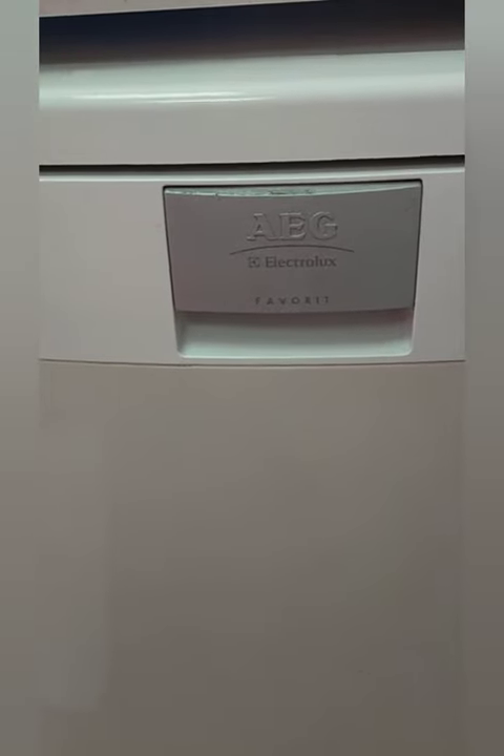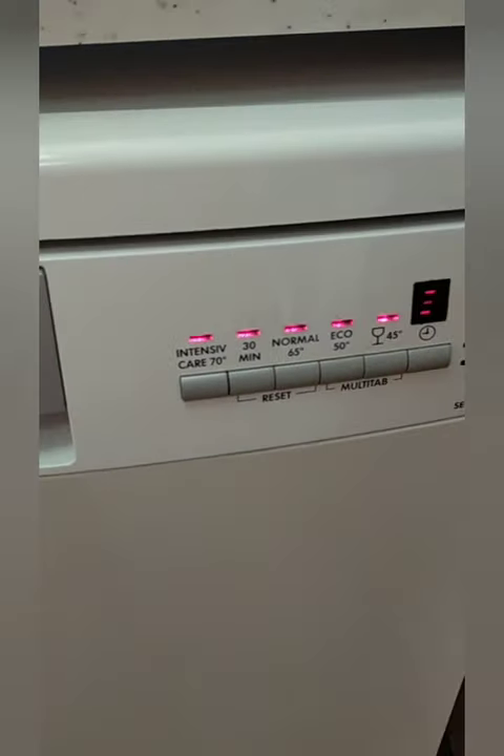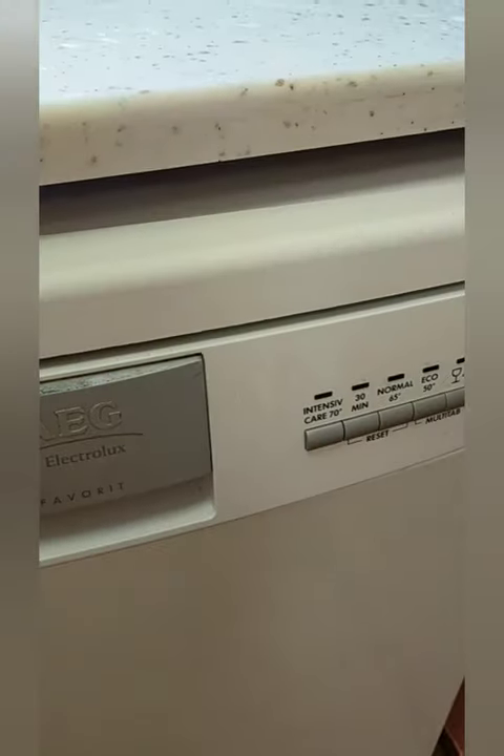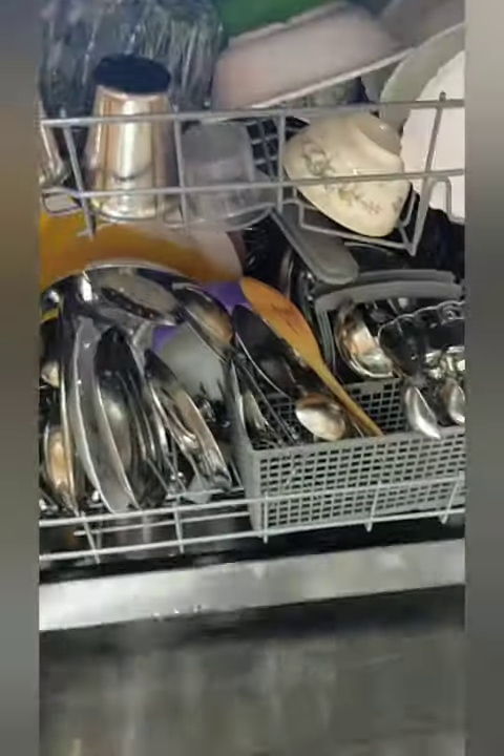You can clean it in hot water. You can use the tablet. You can clean it in hot water. You can wash the light.